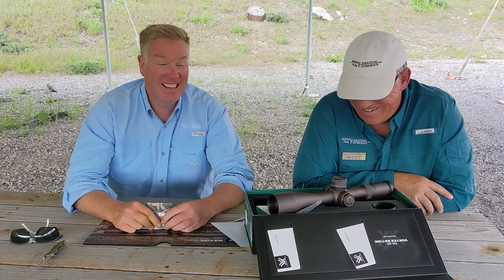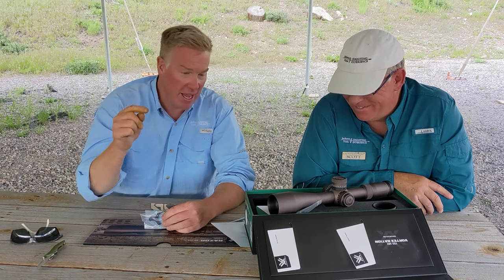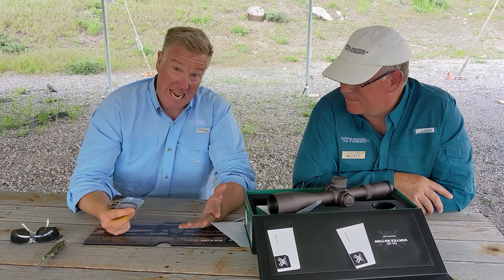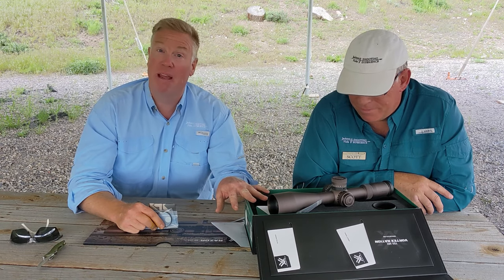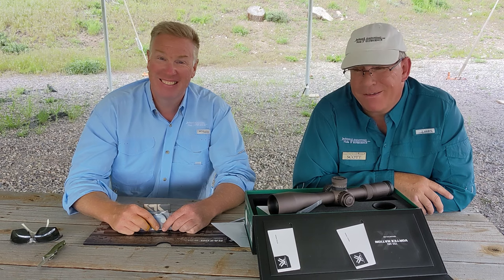Thanks for watching. So far I like what I see. Thank you, Vortex. By the way, Vortex is one of our sponsors for this world record attempt, so this scope we did not pay for. However, if we find something wrong with it, we'll tell you.